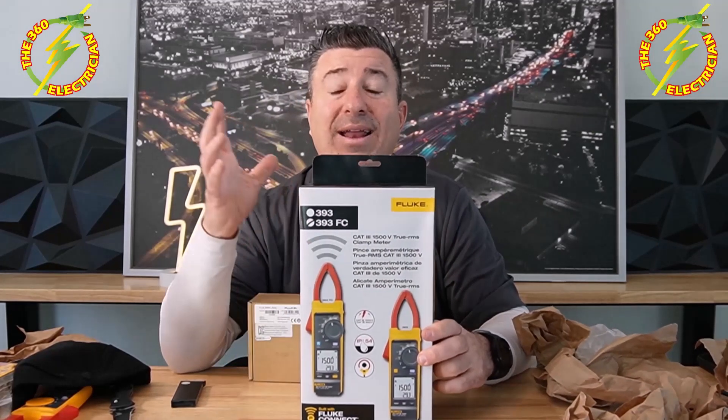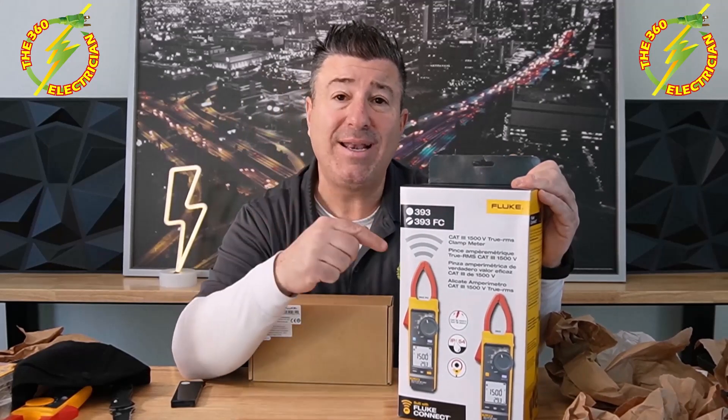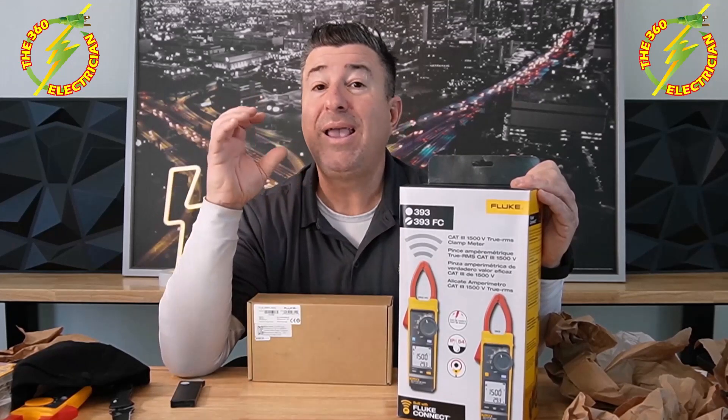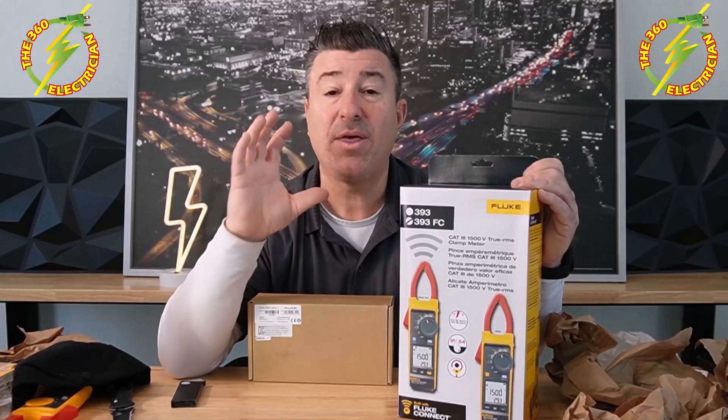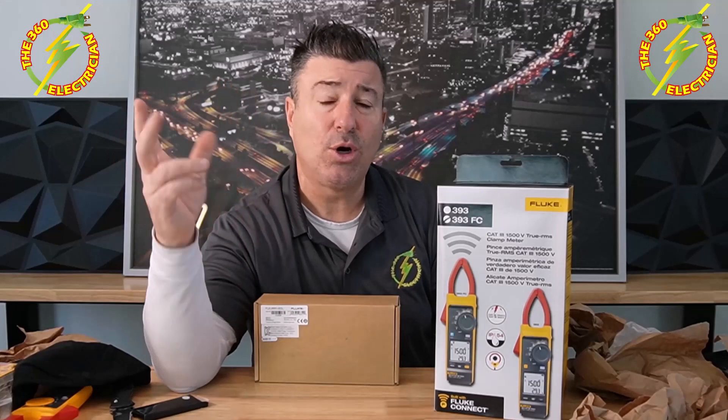Ladies and gentlemen, the new solar tools that Fluke is coming out with in 2023 — these are game changers for the solar market. This is the stuff you're going to need for testing, to find out if insulation is compromised, if your panels are giving the right wattages. Here we go with the Fluke 393 FC. The FC stands for Fluke Connect — it's Fluke software with wireless built in that you can tie in online. When I got into solar, we didn't have items like this, so I am super excited.